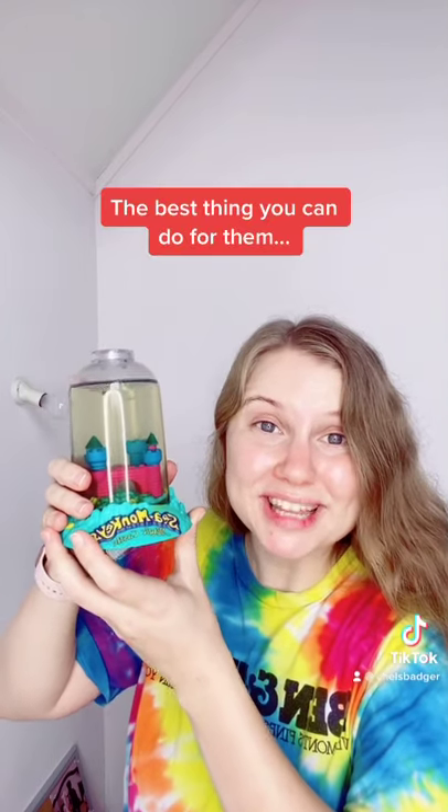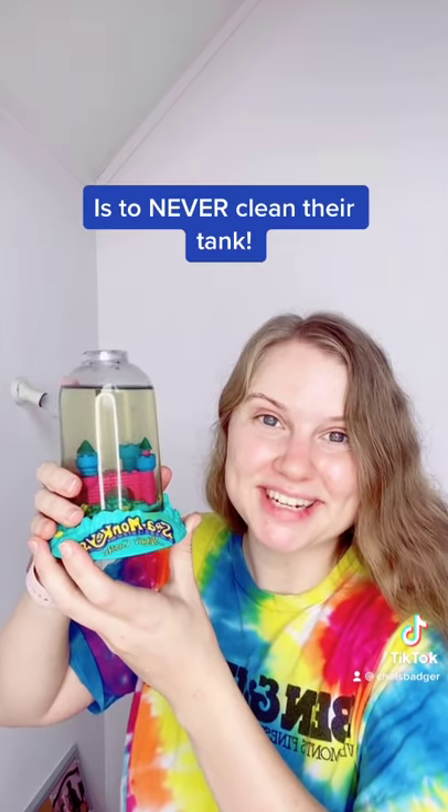So if you want your sea monkeys to thrive and be as healthy as possible, the best thing that you can do for them is to never clean their tank.